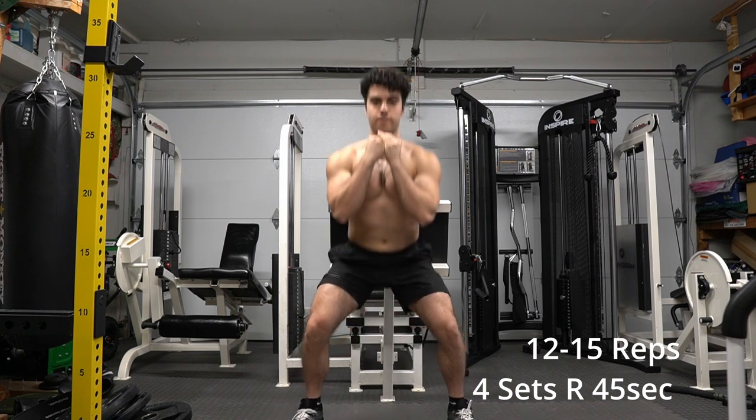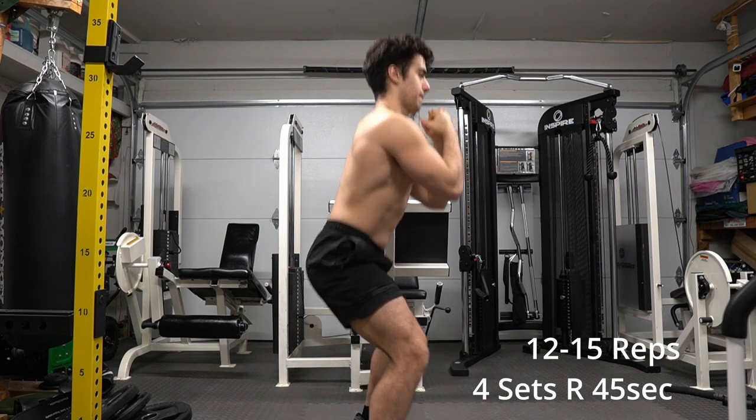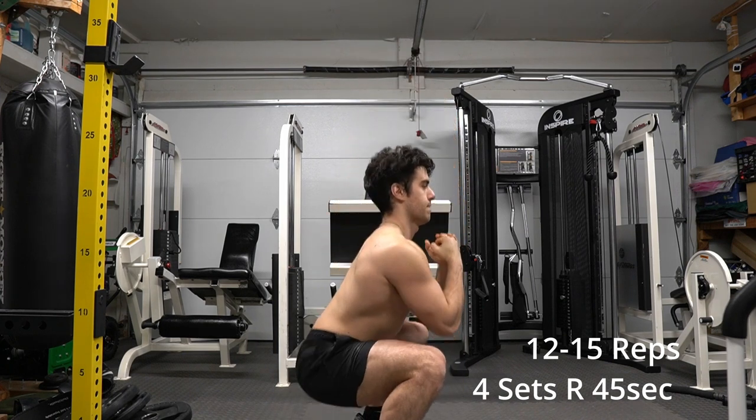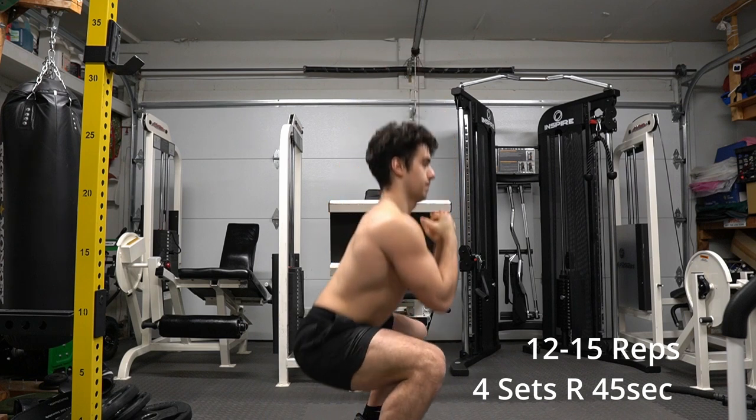When we do the sumo squat — that wide squat — this gets those glutes involved and works different parts of your legs as well. I love doing wide squats, especially holding a weight between my legs and coming up and down. That's a harder way to train it too, so keep that in mind.